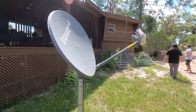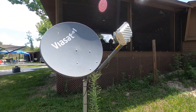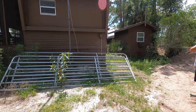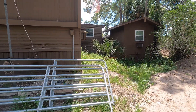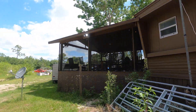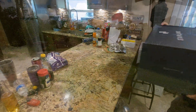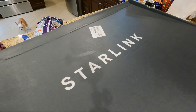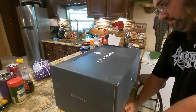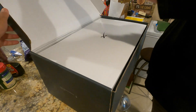This is our old satellite dish — ViaSat. We're going to be setting up Starlink instead. It finally came in after about one year and two weeks wait. This is our unboxing.